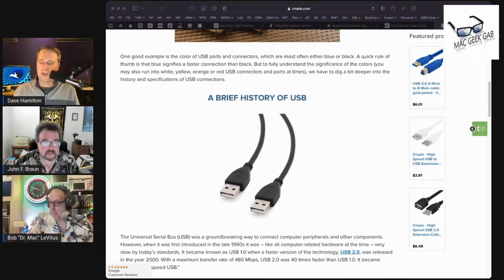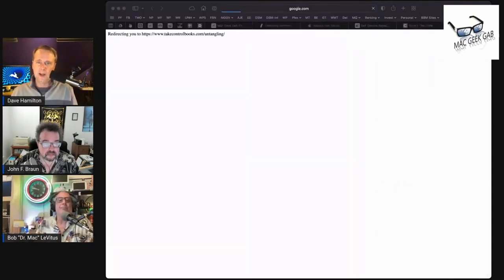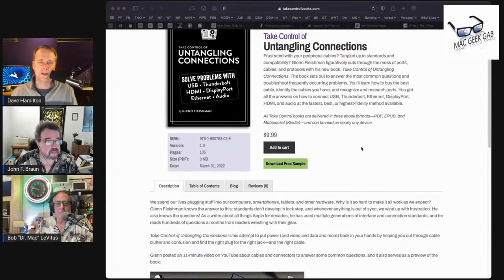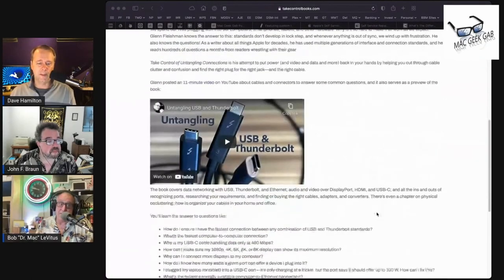Dale says these and other great things come from Glenn Fleischman's new 'Take Control of Untangling Connections' book. We will put a link to all of this in the show notes. Glenn is obviously a mainstay in the industry and really knows a lot of stuff.